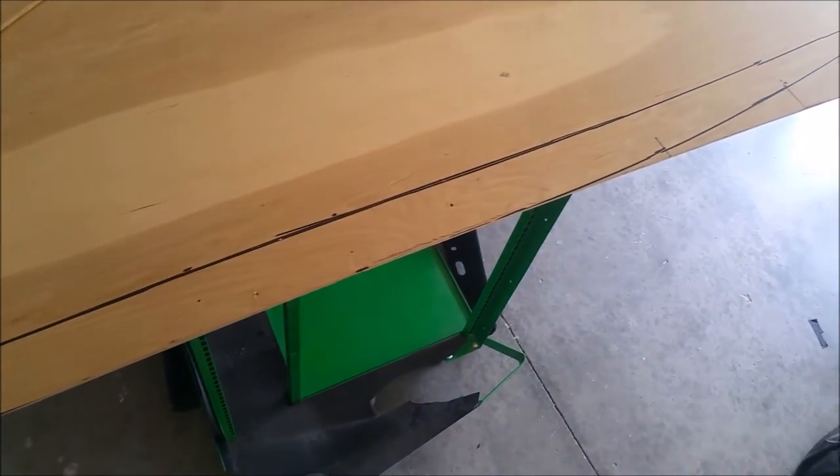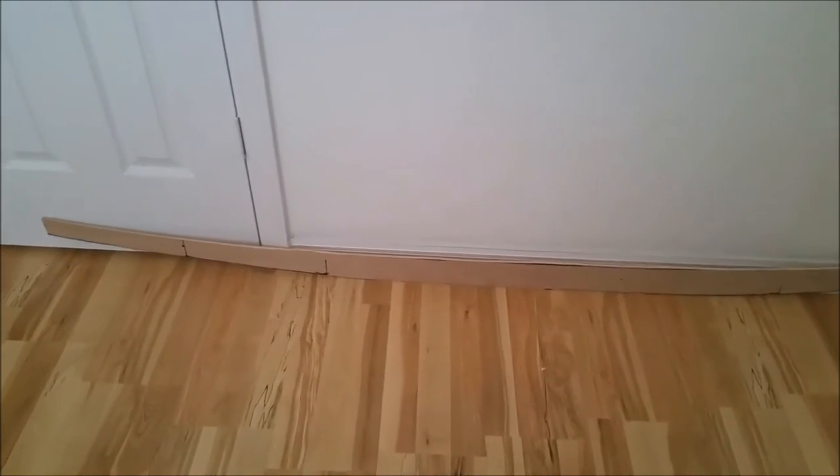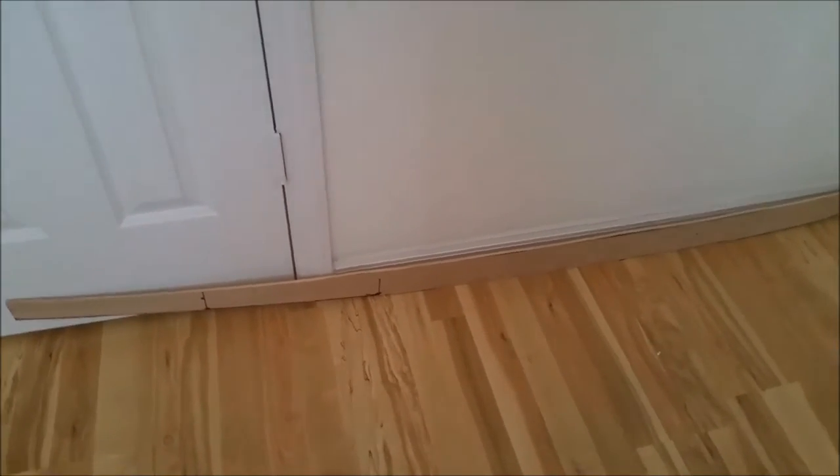I brought the stringer into my room and I'm going to lay it down on the floor under my bed so it stays a little more straight. I had the plywood in the garage and it kind of took a turn — a curve.